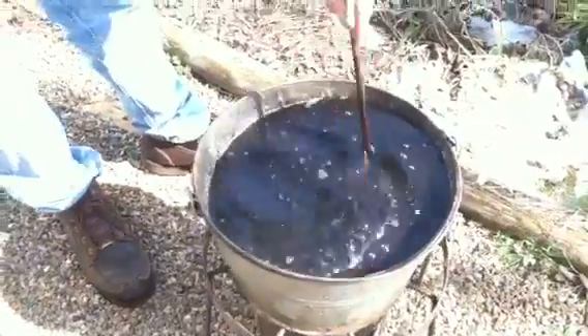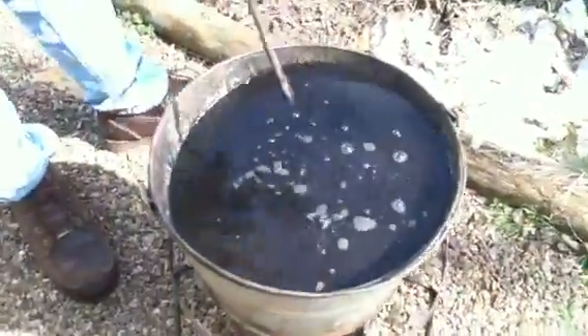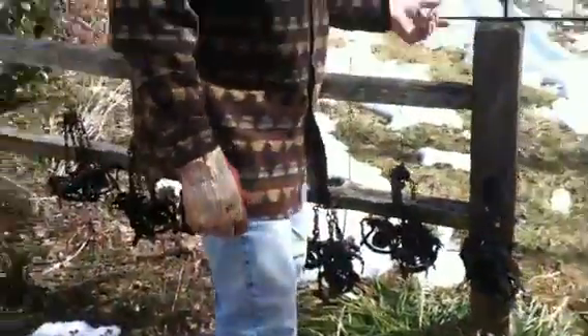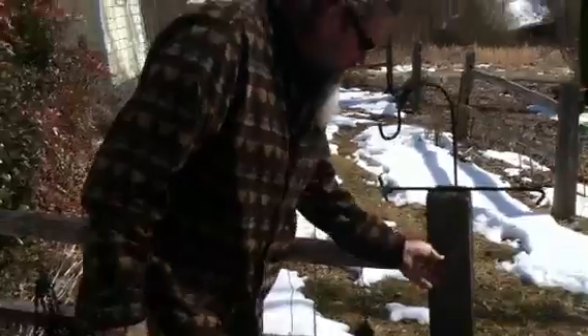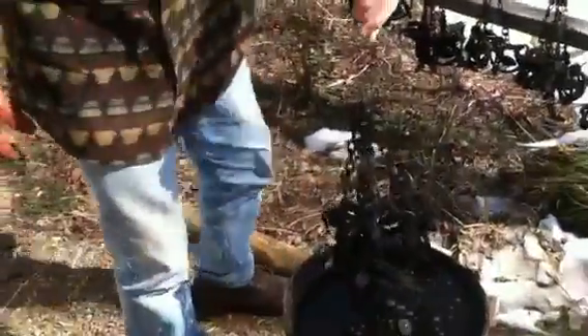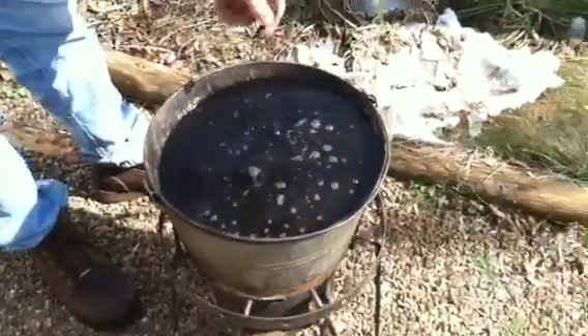All the wax is melted. We're boiling. I normally wear a glove when I do this because I use the super stakes — you have to dump the wax out of the super stakes. I'm going to go ahead and dump these in. Totally submerge them.